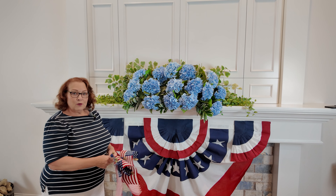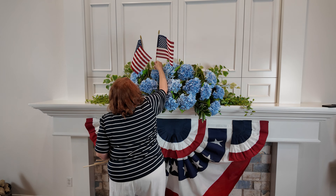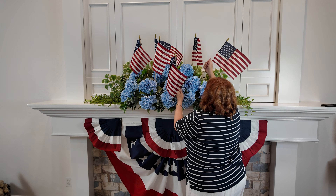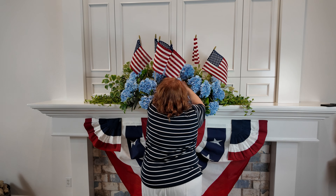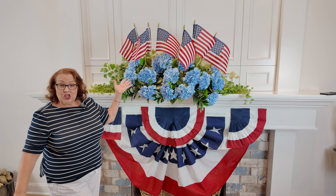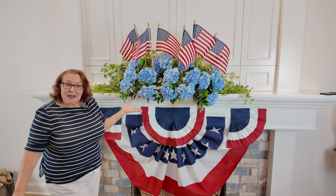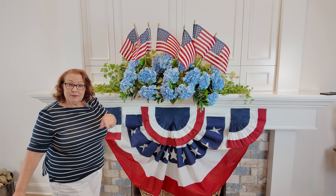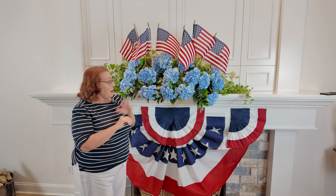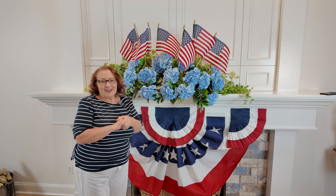I'm really happy with how my arrangement looks, and now it's time to add the Stars and Stripes. So along with the bunting that I hung below, I have my beautiful blue arrangement with blue hydrangeas and my American flags, and I'm all ready to celebrate the 4th of July. If you have any questions about this project, please put it in the comments below. Make sure you like and subscribe, and I will put any of the materials I used in the description below. Thank you for watching, and I'll see you next time right here.